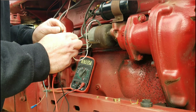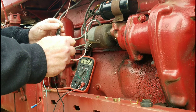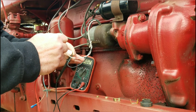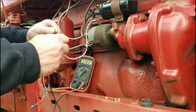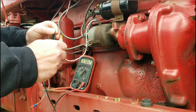My guess is this module is junk. It should read about 200. Just to make sure, I'm going to get a hold of the manufacturer and see what this module should be reading. But I'm almost guaranteeing you it shouldn't be 702 ohms — no way. So probably got a bad module, and hopefully I'll get that for free under warranty. And we'll go from there.